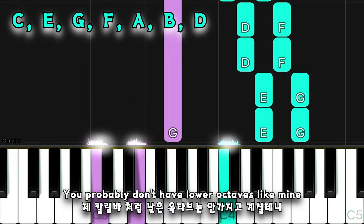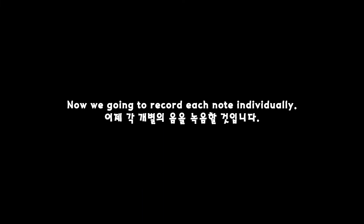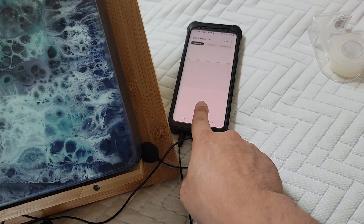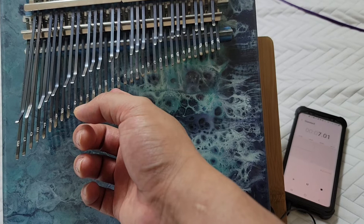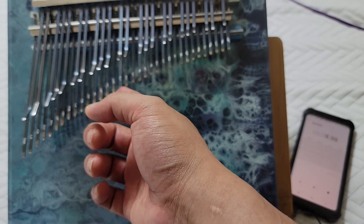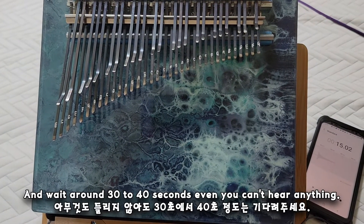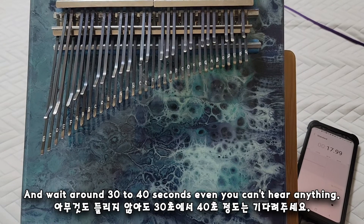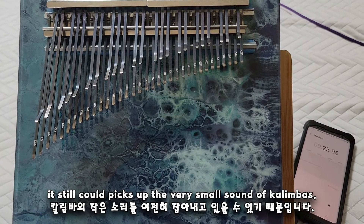You probably don't have lower octaves like mine, so don't worry about that part. Now we're going to record each note individually. Make sure to control your environment as mentioned earlier. Give a long enough pause, pluck the tine smoothly, and wait around 30 to 40 seconds even if you can't hear anything.